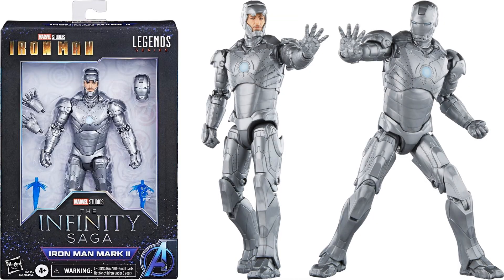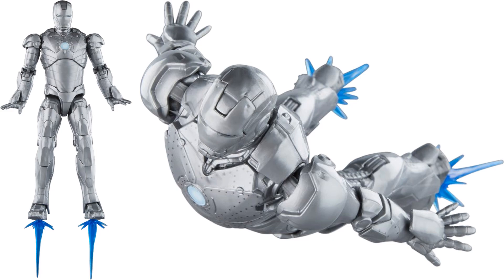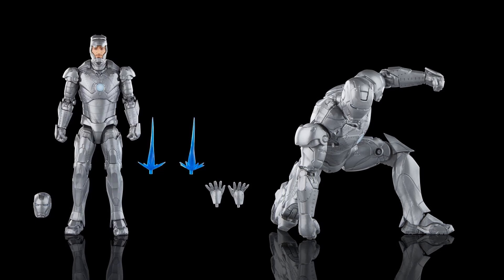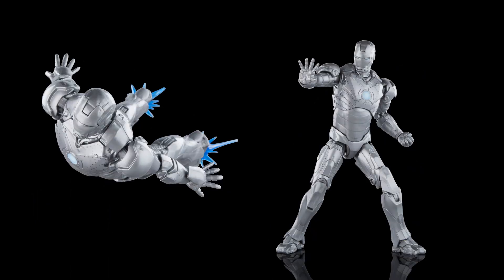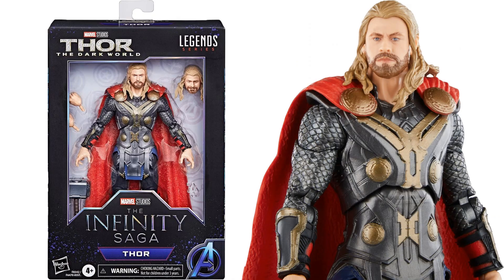From Iron Man, we have the Mark II armor with an open face mask option, back of the package, extra hands, effect pieces, and the alternate helmet. This is pretty much just a repaint of the 2021 Infinity Saga figure.